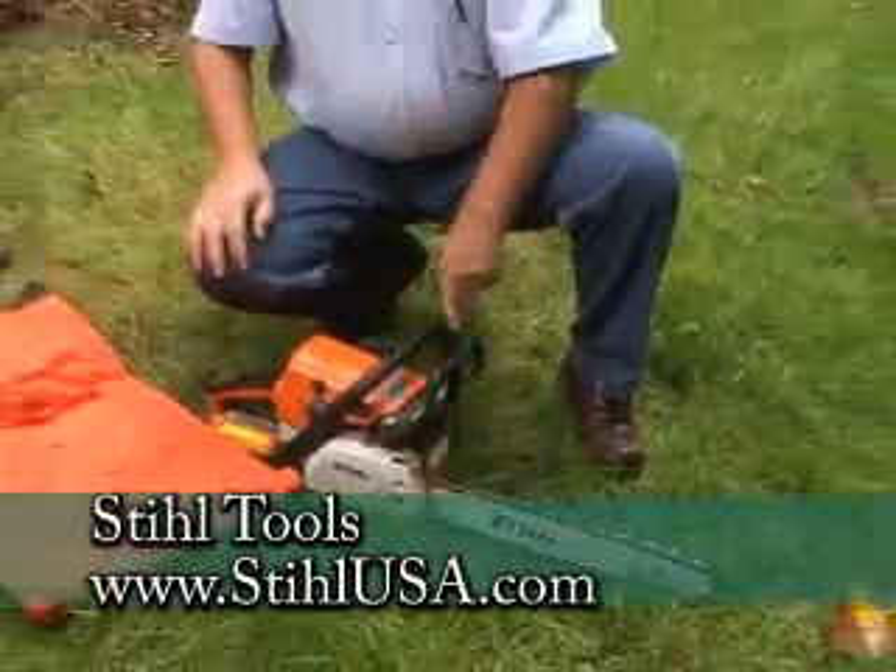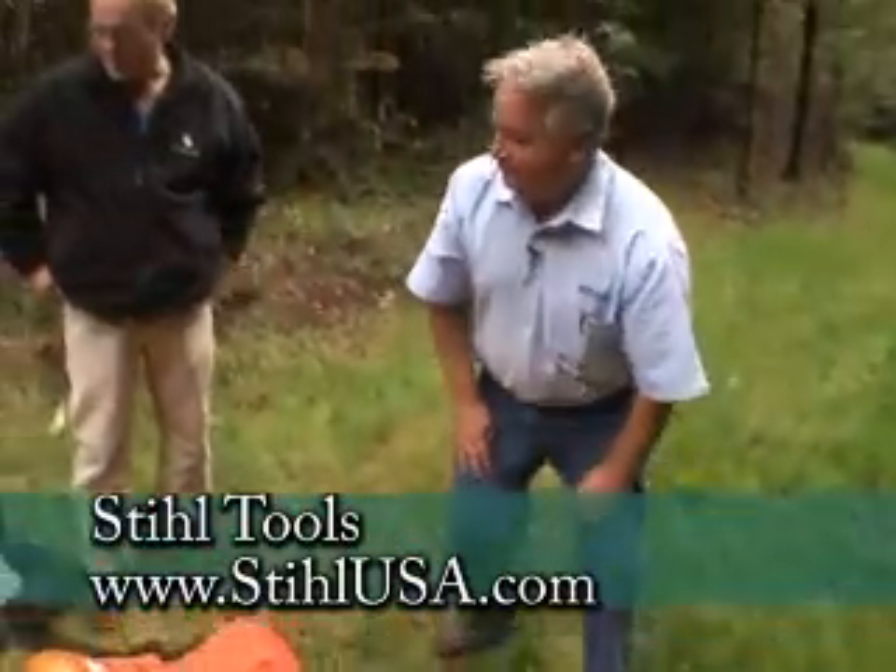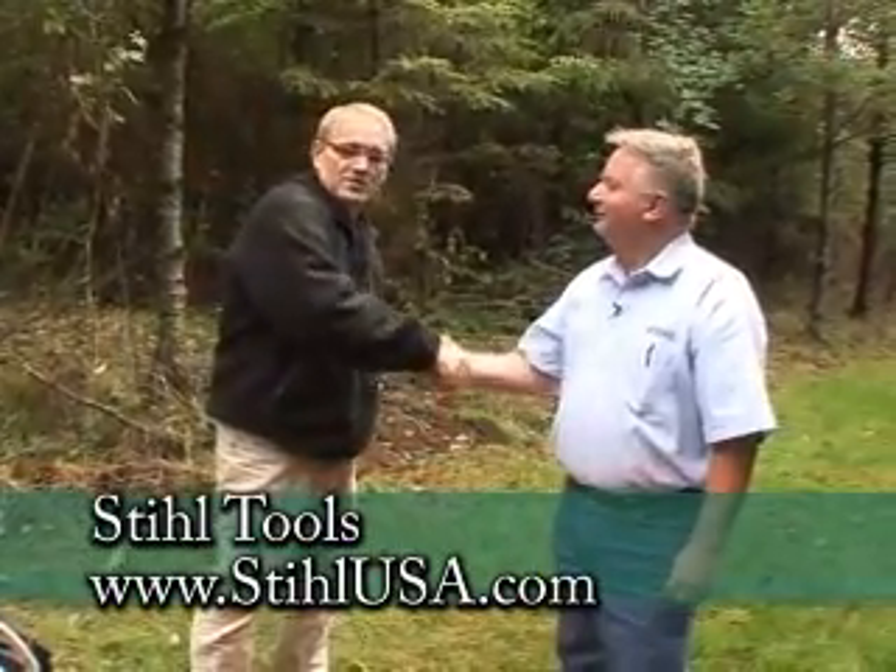Wayne, you've given us an absolute plethora of information on tools here. If you have any other questions, you can go to Gardentime.tv and we'll click you over to the STIHL website. Thanks a lot, Wayne. Let's go do some.